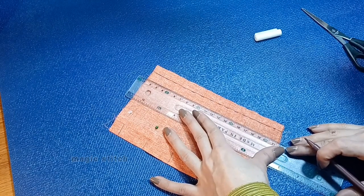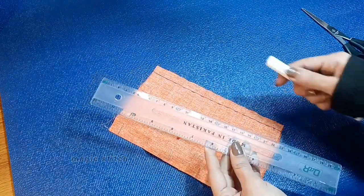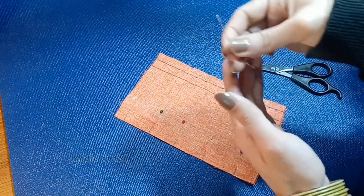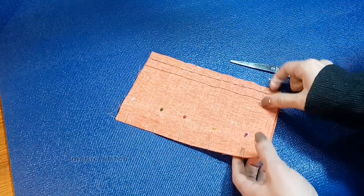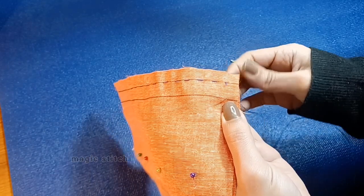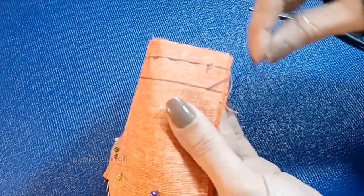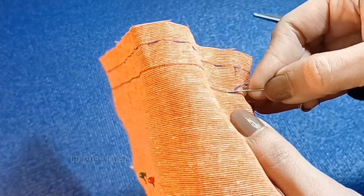Take your same fabric piece, prepare it the same as before using your ruler to mark a straight line, and secure the fabric with pins. I have got my thread with a knot tied at the end. This is going to start out just like the previous stitch — we are going to bring our needle up from the back, the knot catches it, and we are going to go about a quarter of an inch forward for one stitch length.